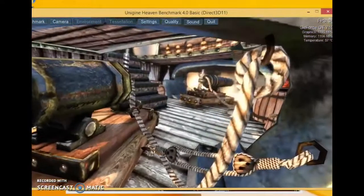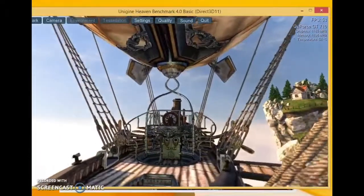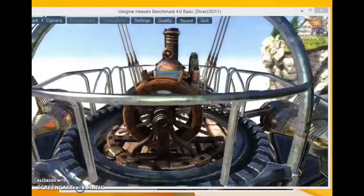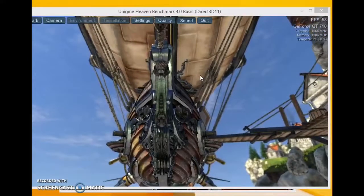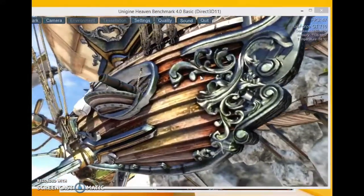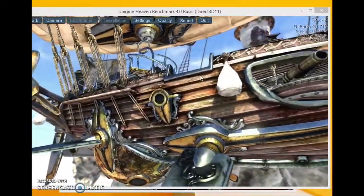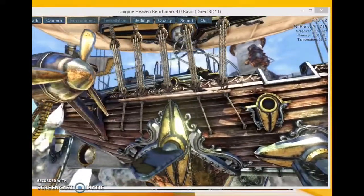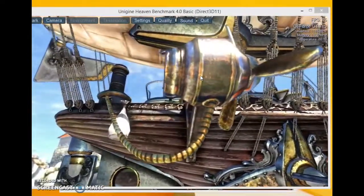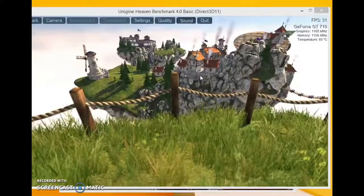All right, here's the second test. Let me just move the camera over a little bit. Doing the Heaven benchmark to see whether or not it'll blue screen out. I would say even for low quality at this resolution it's doing as good as it can. You can see the clocks on the right-hand side — temperature is also not terrible, could be worse.